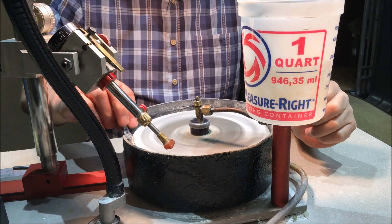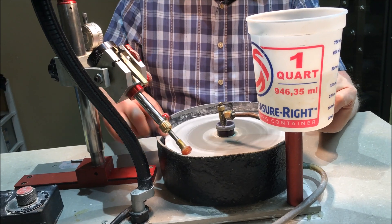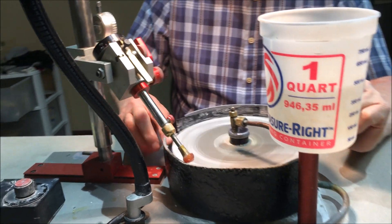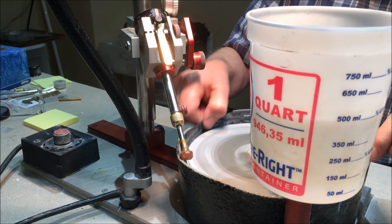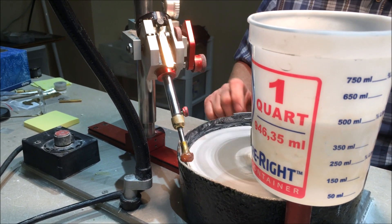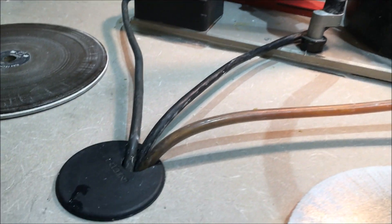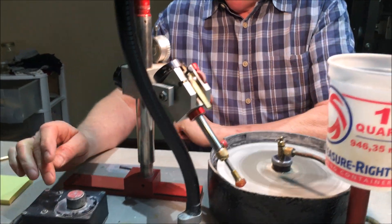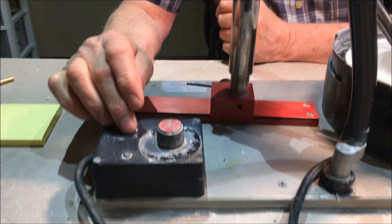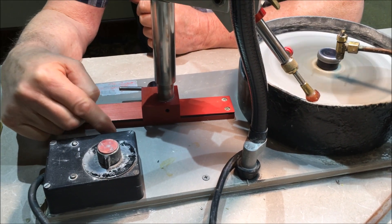It goes into the drip pan. You'll generally have this blocking position when cutting, but this is open when you're cutting the girdle. You close this so the water stays in — water goes in here and goes to a drain into a bucket beneath your desk. Here's your speed control.